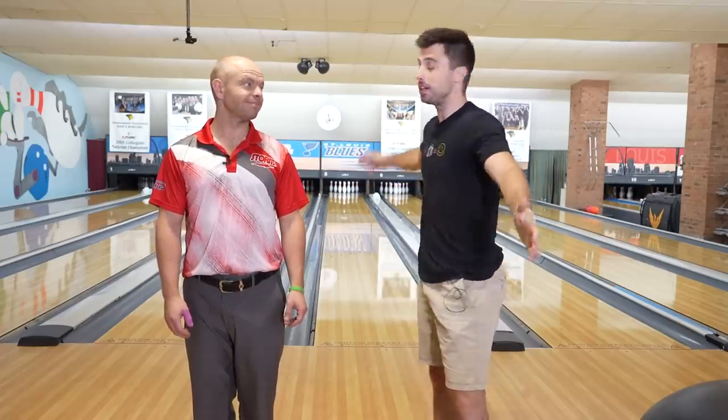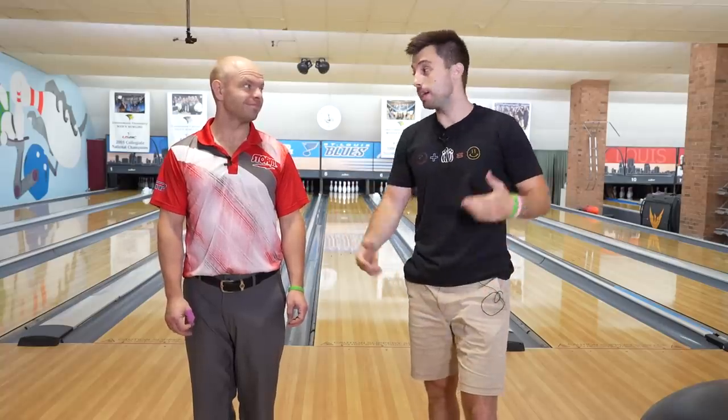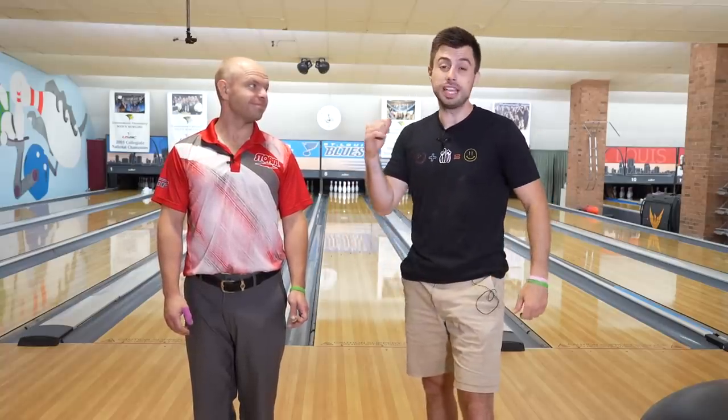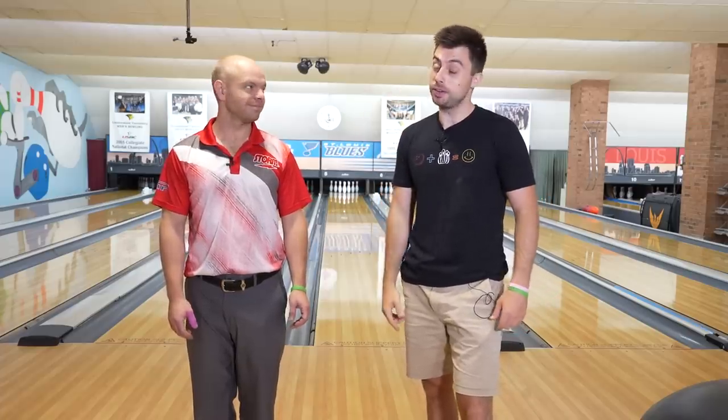All right Brad and Kyle fans, today we are going to talk to you about bowling on a sports shot. We have a long pattern out here. We got a lot of questions on how to bowl on this pattern. Today we have the 48 feet shark pattern. We're going to show you how to bowl on it and why it's different from your normal house shot.